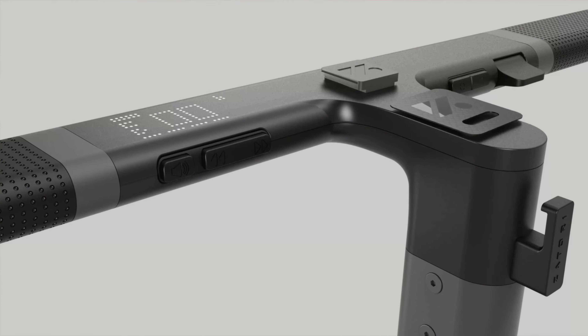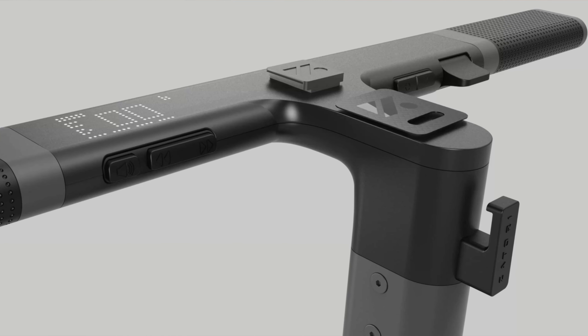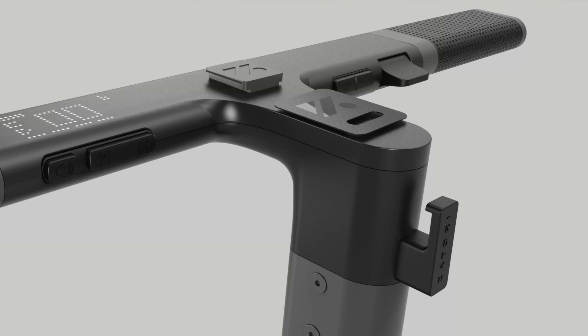Another thing you'll notice on the Zatori IO Plus's handlebars is how they've seamlessly integrated the turn signals, headlight button, power button, and throttle. This is probably the most unique-looking throttle I've seen on any scooter. Most scooters have cylindrical thumb throttles or trigger throttles that project out at a 45-degree angle. This actually has a throttle built into the lines of the handlebar so you can gently press on it. I've never seen a throttle implemented that way, so it'll be really interesting to see how it works in practice.